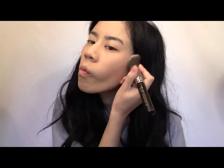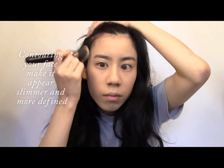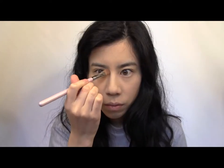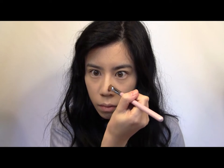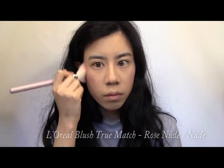Since this look is going to be on the more vampy side, we need to make sure we contour our features. Start by applying a bronzer to the sides of your nose to make it appear sharper. With a dusty pink blush, apply to the apples of your cheeks and temples.